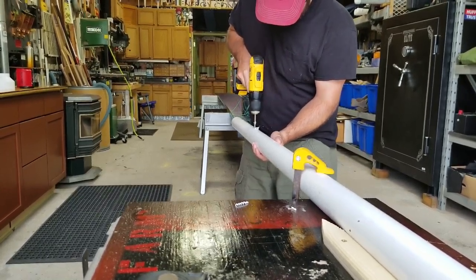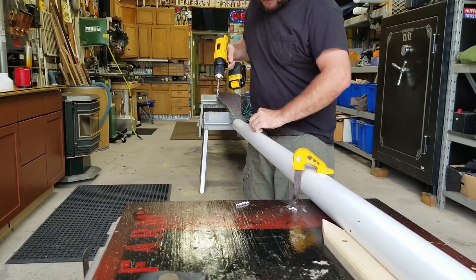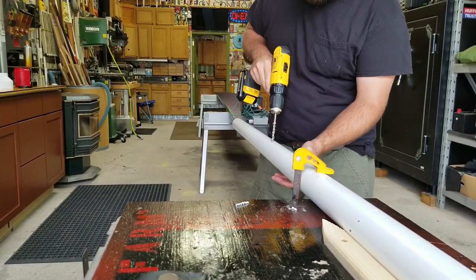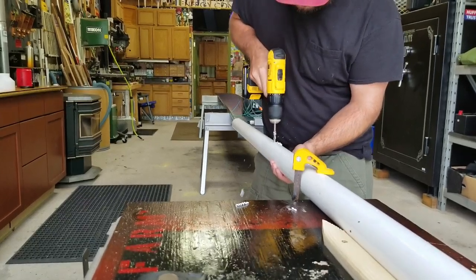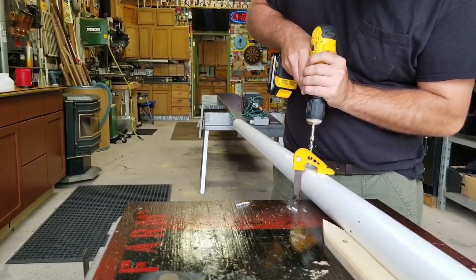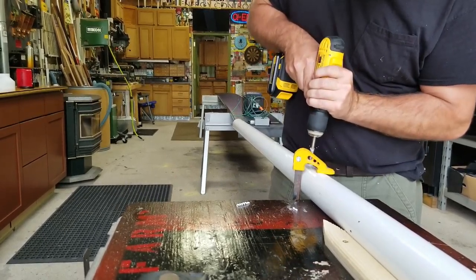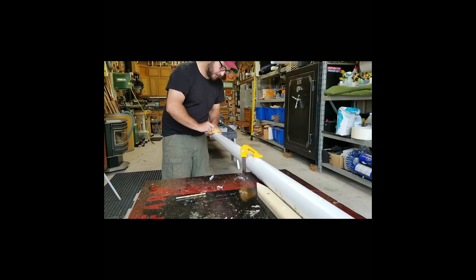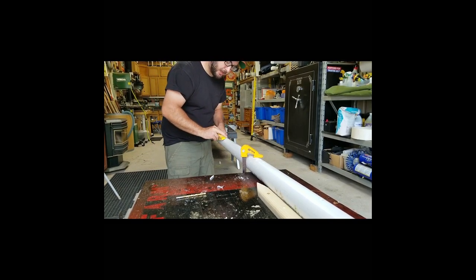I came down first with a smaller drill bit and drilled a little pilot hole, so when I come through with the bigger 5/16 bit I can be more precise. The bigger bit is a whole lot easier to dance around, so coming through with the small one first and giving myself a pilot hole really helps.